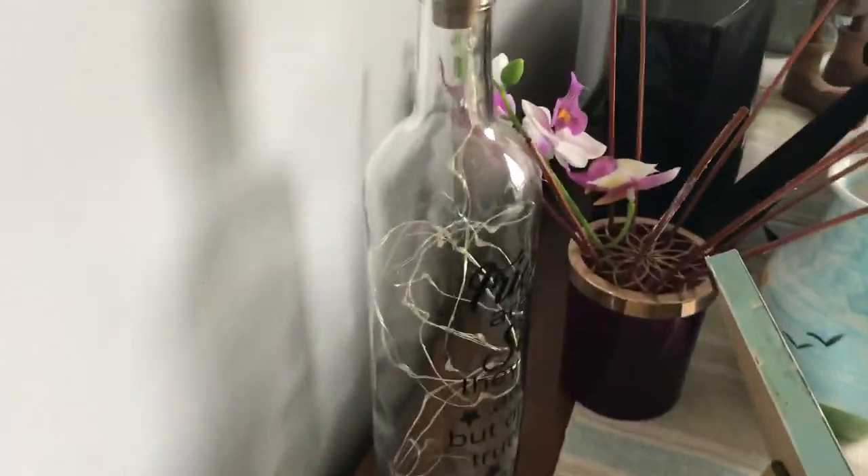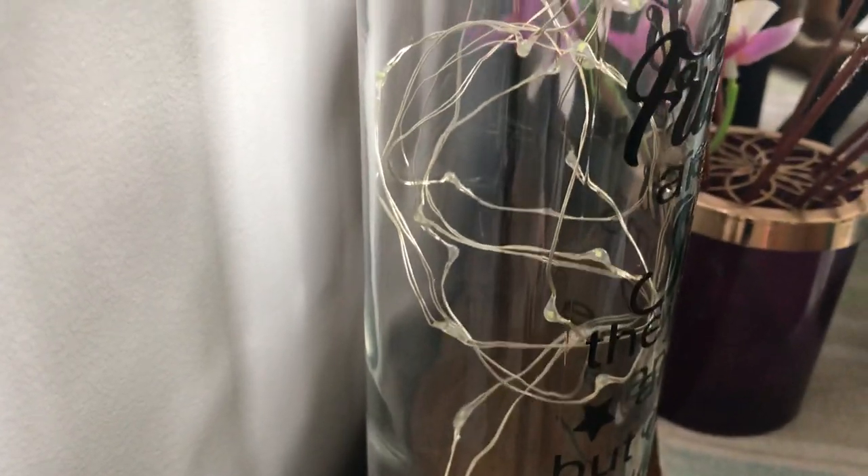Okay then guys, today I'm going to be showing you these micro wire lights in this glass bottle.